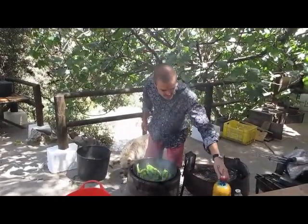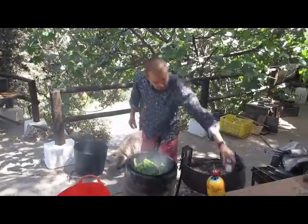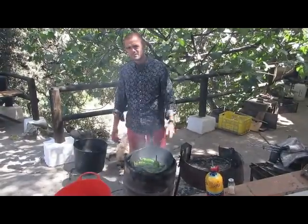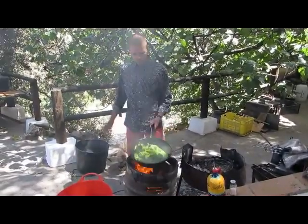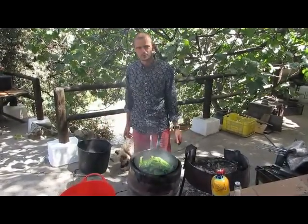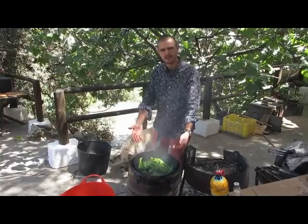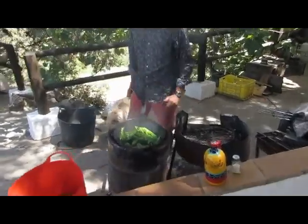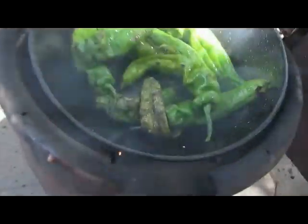Olive oil, off the farm. Bit of the old salt. That's taken, what, five minutes if that — picked, fire lit, straight in the pan. There's your Italian green peppers, fried on a barrel burner. Very tasty. Lovely.